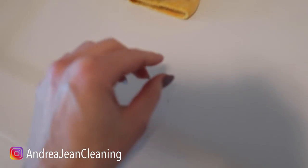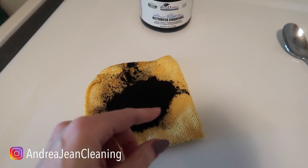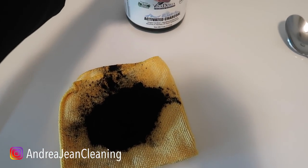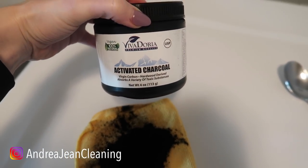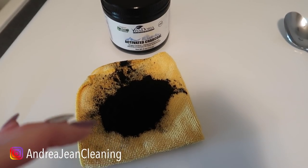Well, all the craze lately is activated charcoal. You may have seen this in your toothpaste or your deodorant — I have tried it all. Now I love this stuff; however, it is very fine powder, and it can be a little bit annoying to try to clean up, so I like some good alternative solutions.